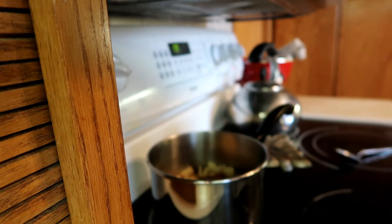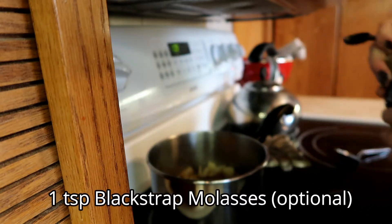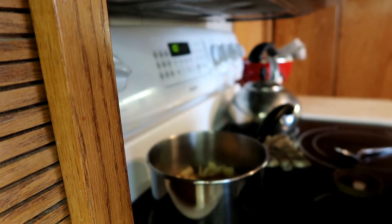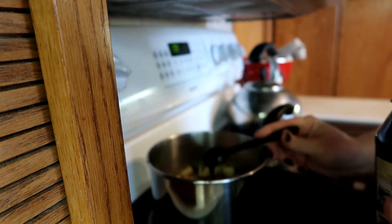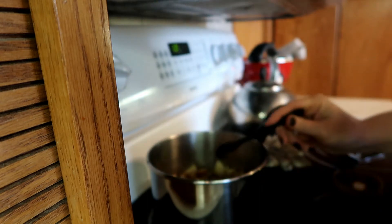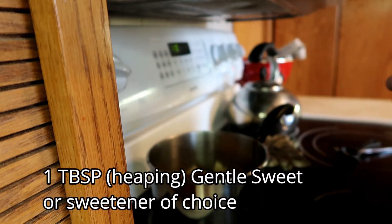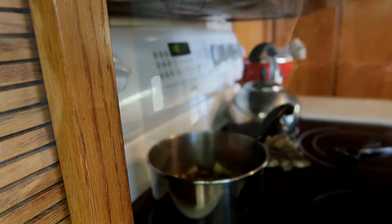I'm also going to add — which I haven't done this before — a little bit of blackstrap molasses. That's going to give it more of that brown sugar flavor instead of the white sugar flavor, because I'm going to add my Gentle Sweet. So I'm going to do about a teaspoon of blackstrap molasses, stir that in there, get it hot, and then a heaping tablespoon of Gentle Sweet.